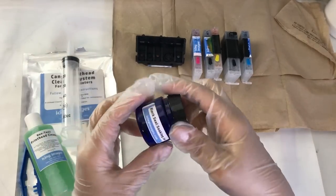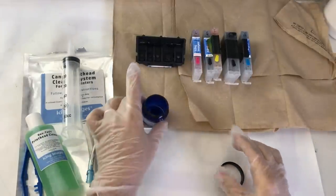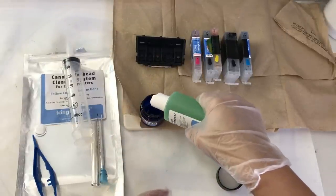In the little blue container I'm going to go ahead and dispense a little bit of the green liquid cleaner — by a little bit I mean approximately one or two tablespoons. You don't need a lot.